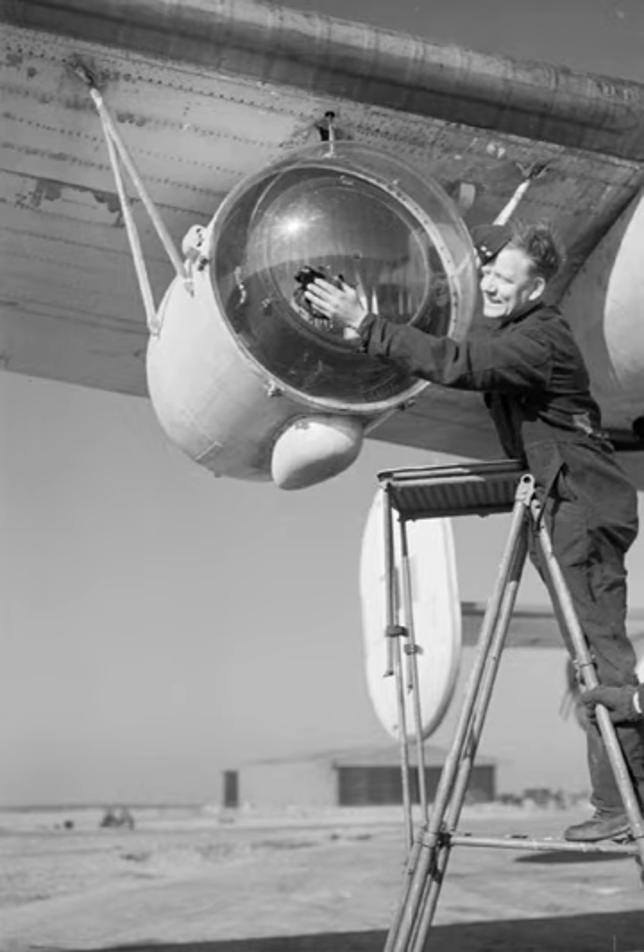Eventually, time-delayed flares were developed that allowed the attacking plane time to circle. The flare was fired into the air from a buoy previously dropped by the plane, and the surfaced submarine could then be seen in silhouette as the plane approached. Wing Commander Humphrey de Verde Lee, an RAF personnel officer, came up with his own solution after chatting with returning aircrew — to mount a searchlight under the aircraft, pointed forward, allowing the submarine to be spotted as soon as the light was turned on.